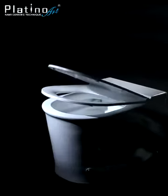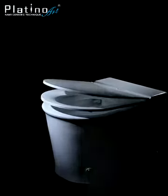The perfect symmetrical design with urea formaldehyde lid and seat cover, equipped with slow-falling facility.